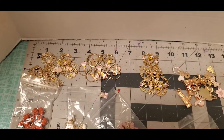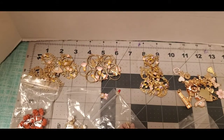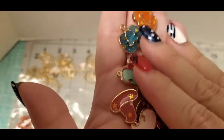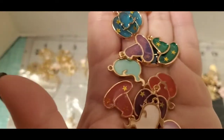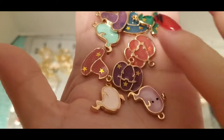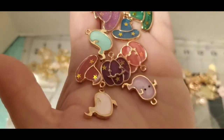I also got some cute little holly ones too. And here are these — hats, ghosts, and pumpkins. I thought these were adorable, so I wanted to get them.